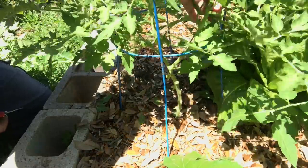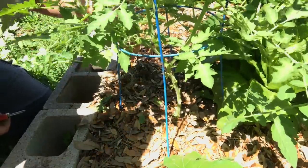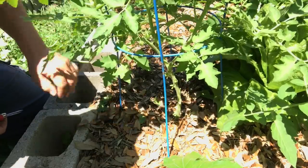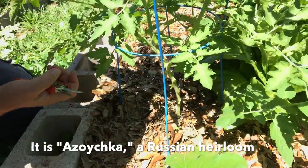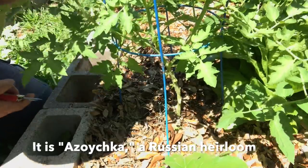Look at that — that's my first fruit! I don't even know what this is. Those fruit just snuck up on me. Praise God, I've got some fruit on this tomato plant — awesome!